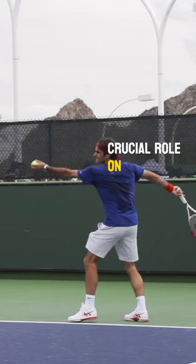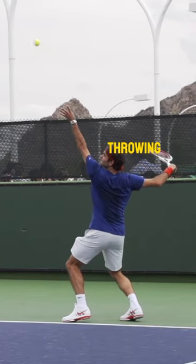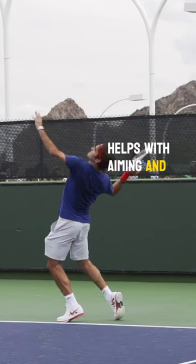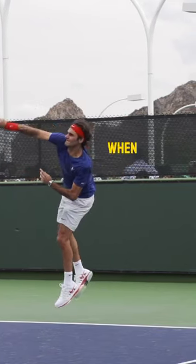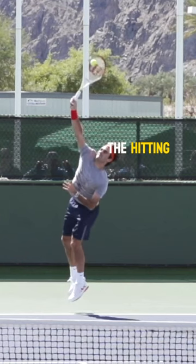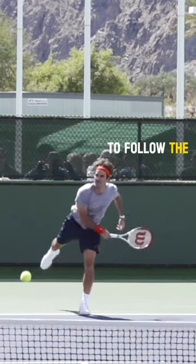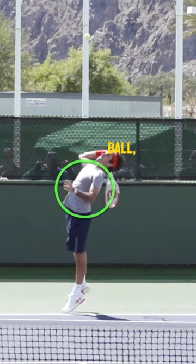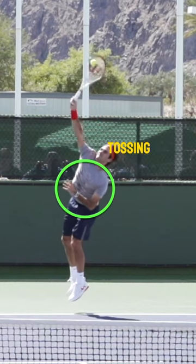The tossing arm plays a crucial role on your serve. When it comes to throwing motions, the non-throwing arm helps with aiming and with balance. When serving, the hitting hand tends to follow the tossing hand, therefore it's important that after you release the ball you properly control the tossing arm.